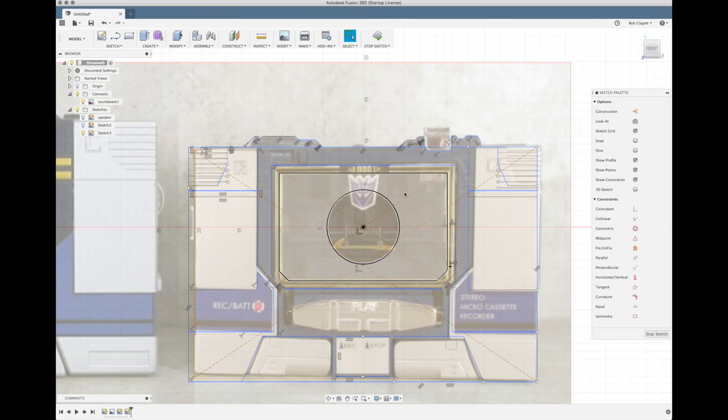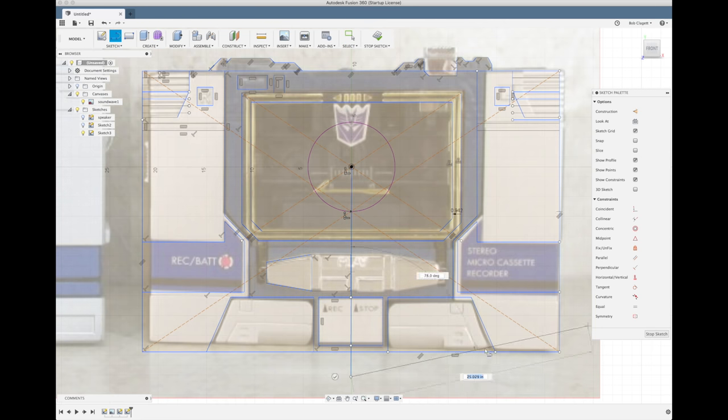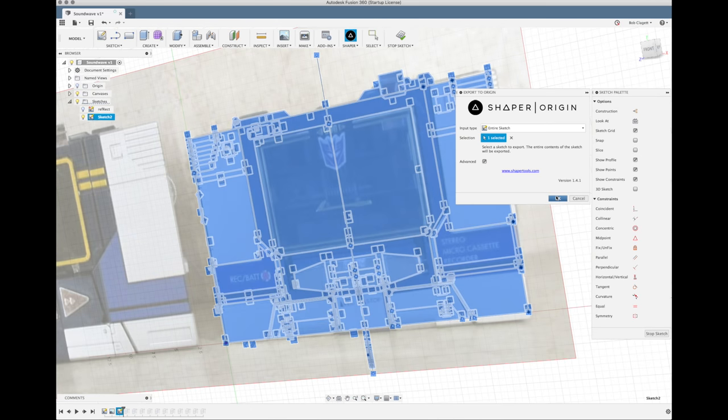In both of those programs you end up with a vector scalable image, but in Fusion you don't, so I had to use a plug-in from Shaper Origin that exports all of the sketches in Fusion out to an SVG file.